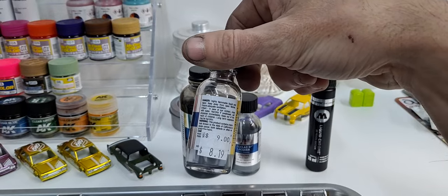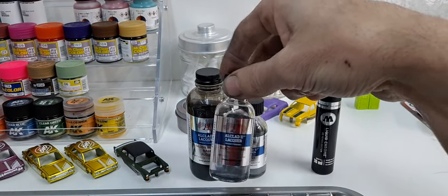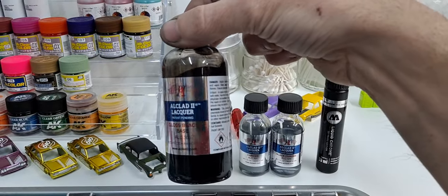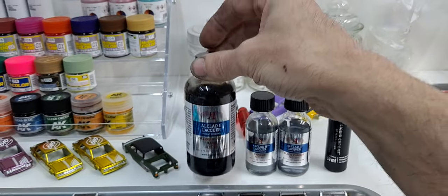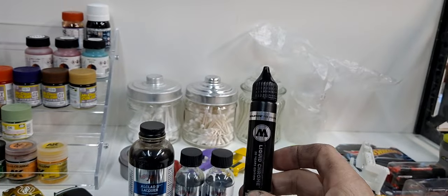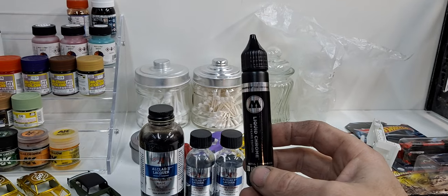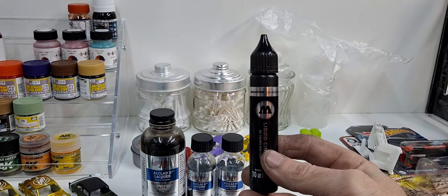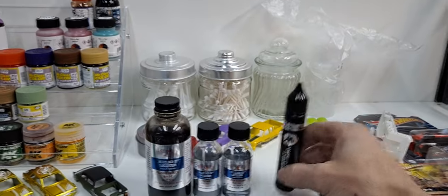These bottles are only about eight to nine bucks for that little bottle and you can do a lot with that little bottle. These are like the same price, around nine to ten bucks, but you can do a lot with them. I was surprised how many cars I could do — I think around 50 or 60 cars. This is 30ml and it's $30, but you don't need a base and you can do about 30 cars.